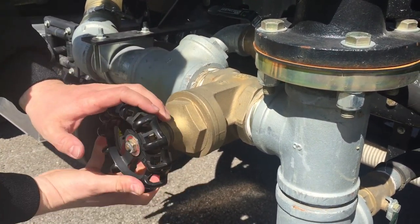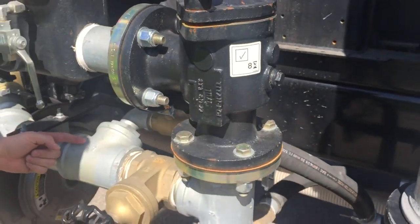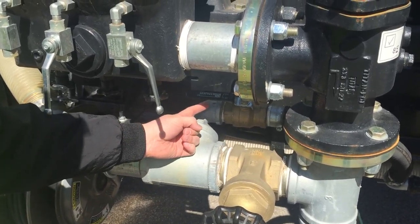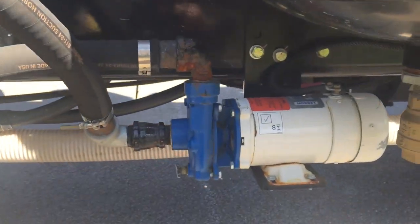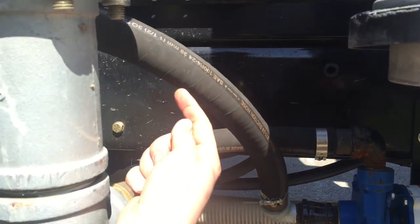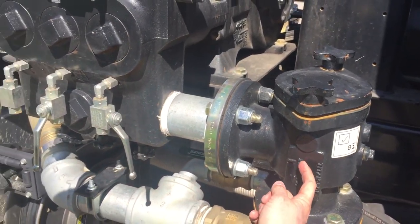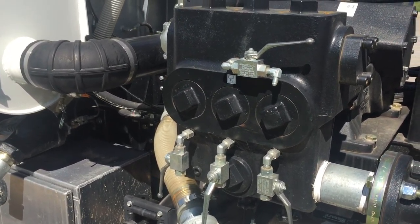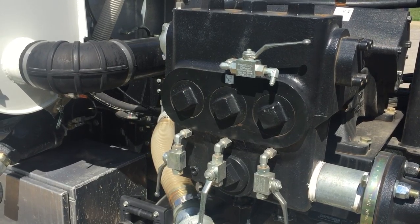You will physically shut off the ball valve to the strainer, which will allow water flow coming from your tank into the T-valve, down the line into your cold weather recirculation pump. That then kicks the water pressure back up into and through the strainer, in through your pump, allowing full cold weather circulation for 32 degrees and below.